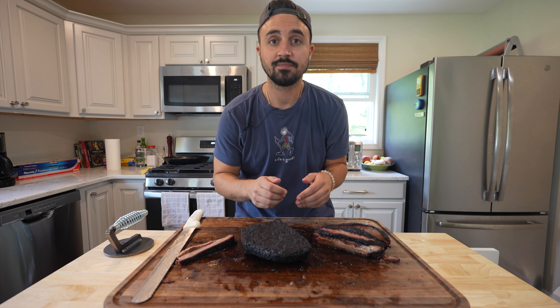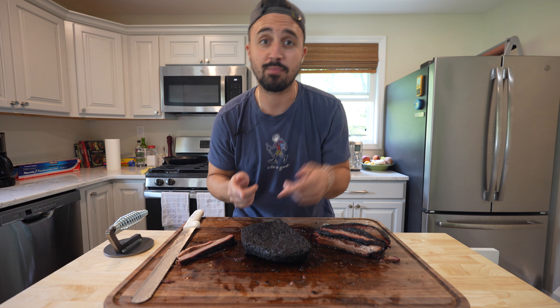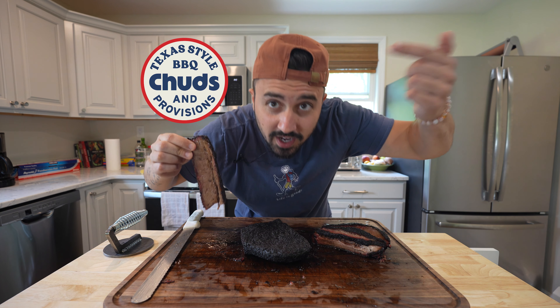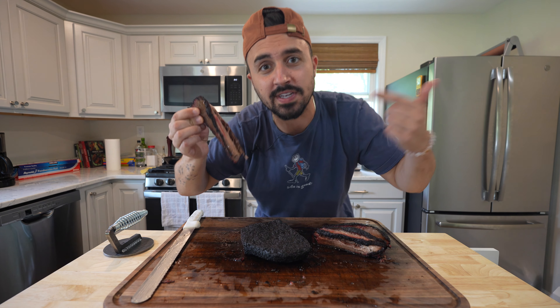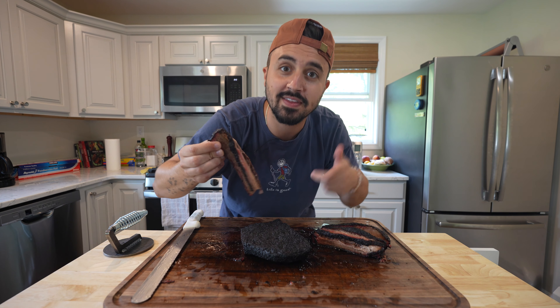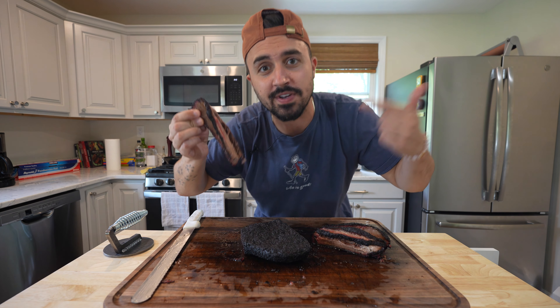This is a wrap about a brisket flat — yeah, I'm eating brisket flat while I wear my Chud hat. We gave it that paper wrap, man, this makes the perfect snack.